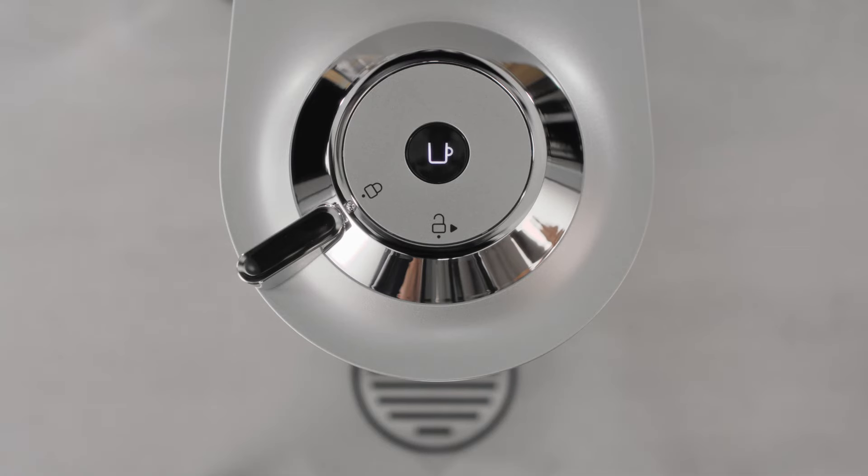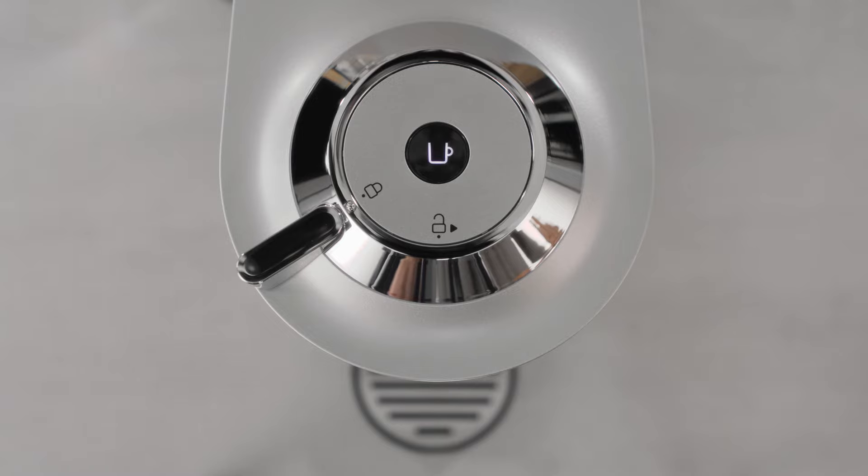The coffee button light will blink while the machine is heating up. It will take approximately 30 seconds. When the light becomes steady, the machine is ready to use.